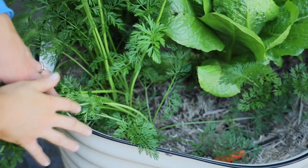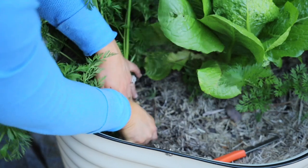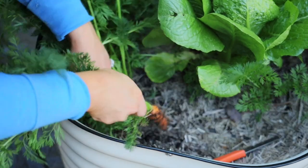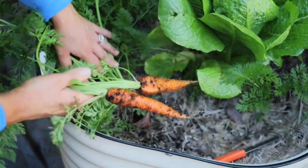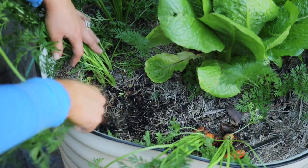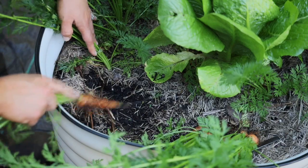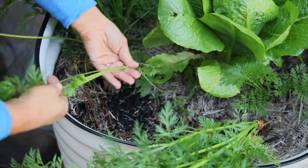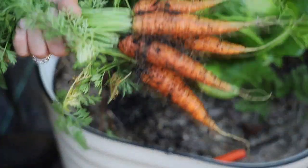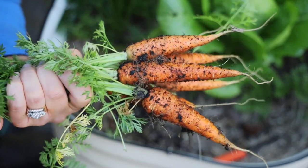This is the first time I've grown carrots to their full maturity, so I'm super excited to harvest these. Look at how beautiful they are — they're so vibrant orange!